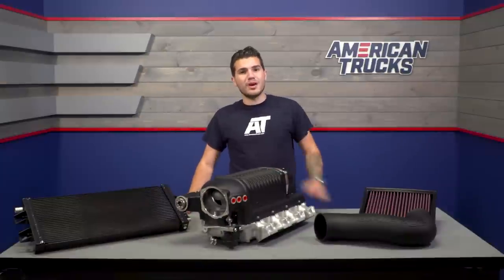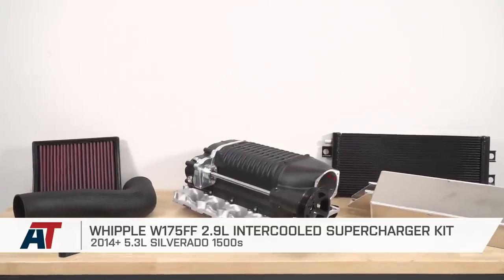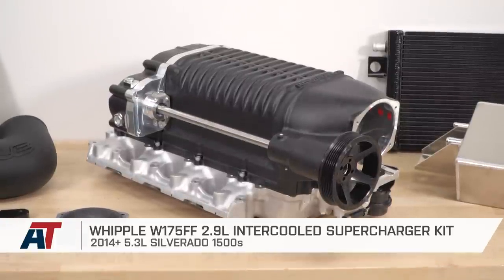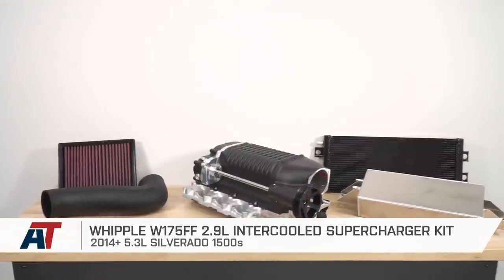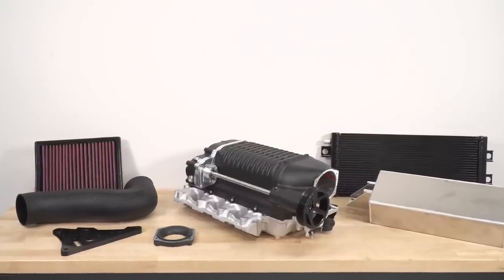And that's going to wrap up my review of the Whipple W175FF 2.9-liter intercooled supercharger kit, which you can find for your own 2014 to 2018 5.3 Silverado or Sierra 1500. You can get yours right here at americantrucks.com.